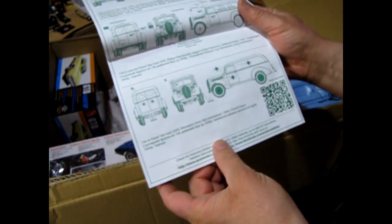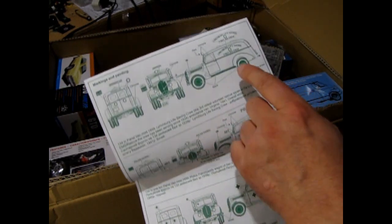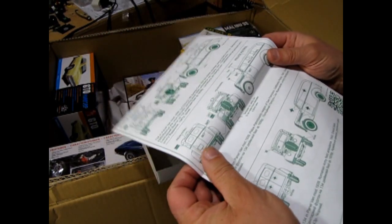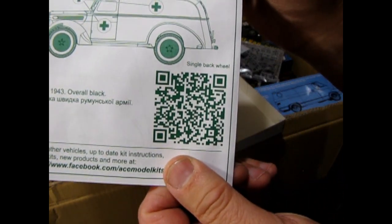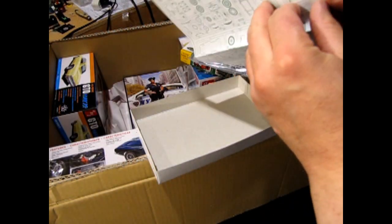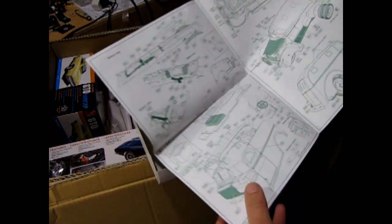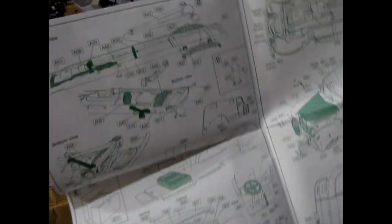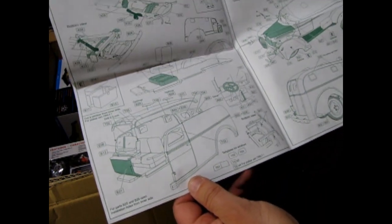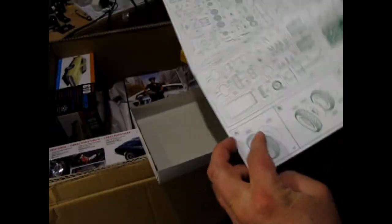You can build it as an ambulance. There's that police one on the box, and then Lynchburg life-saving first aid crew. There's a QR code for you guys that take pictures of QR codes. Look at this thing - heavy-duty axle, body panels, the interior. This is really awesome. This will be fun for sure.